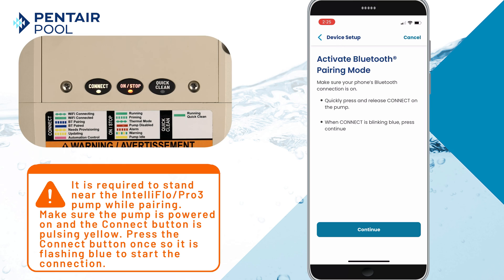It's important that you stand near the pump while pairing and make sure the pump is powered on and the connect button is pulsing yellow. Press the connect button once so it's flashing blue to start the connection process.